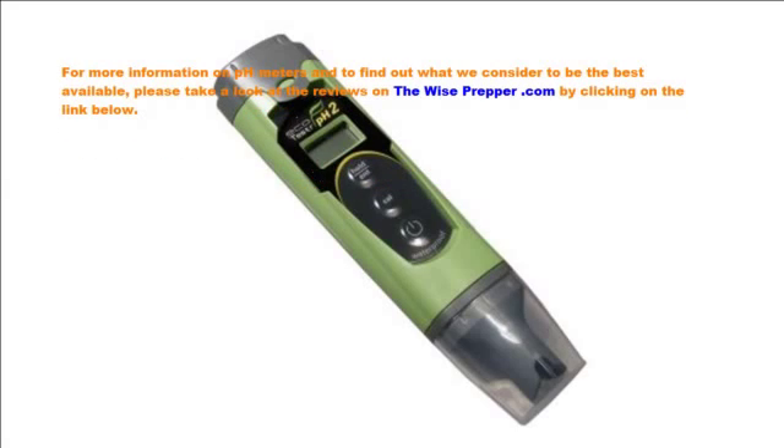For more information on pH meters and to find out what we consider to be the best available, please take a look at the reviews on thewiseprepper.com by clicking on the link below.